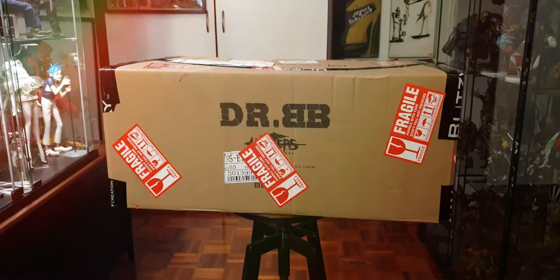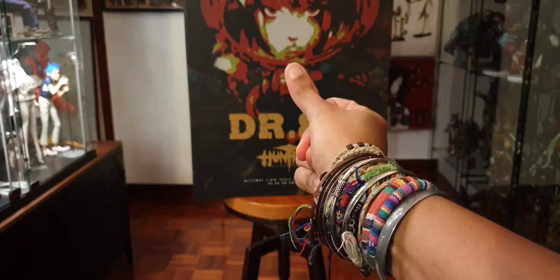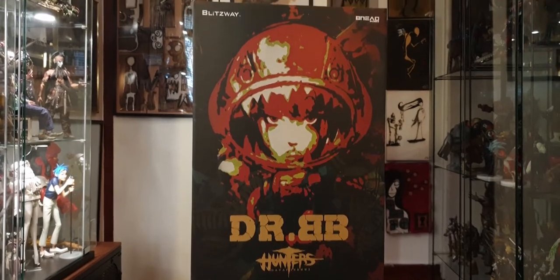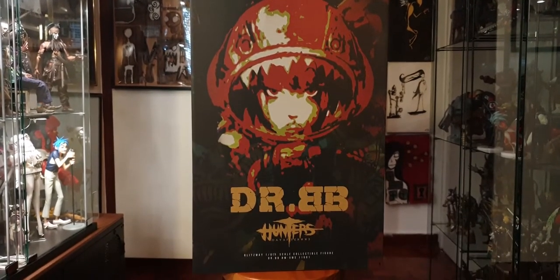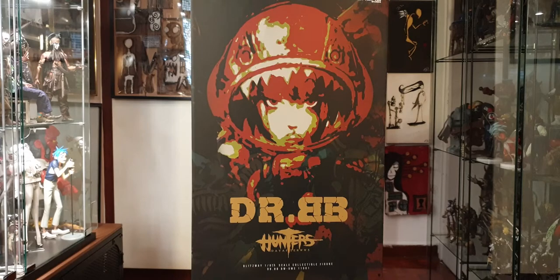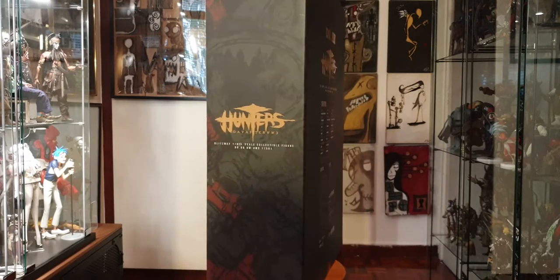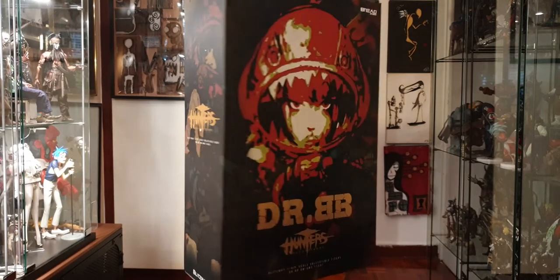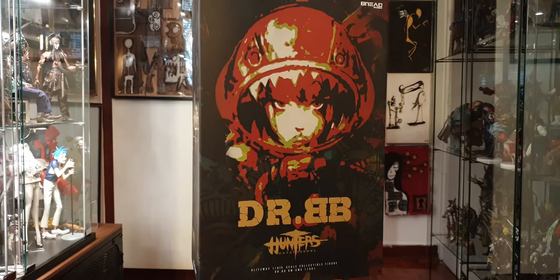So let's take a look at the box she comes in. Here's the box - it's pretty big, it's a big box, and it's big for a reason because this particular figure comes with a lot of accessories. Let's open her up and see what's inside.